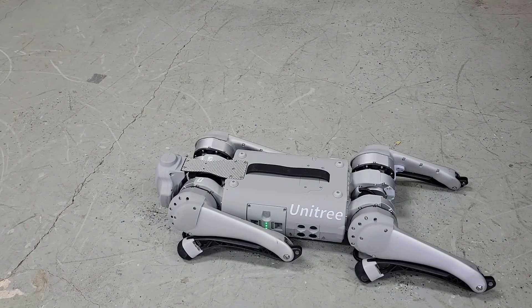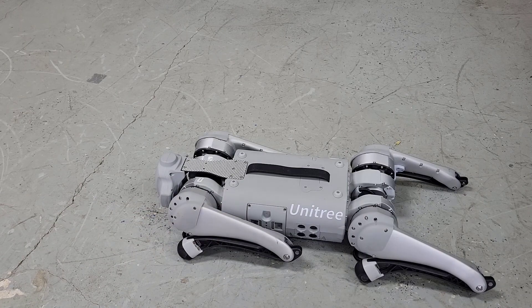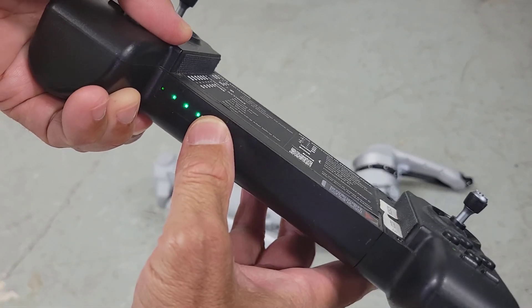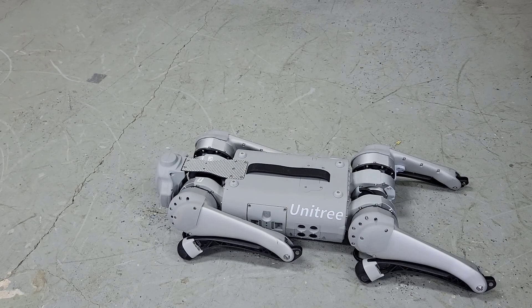Then finally press L2 and B simultaneously. You'll notice that the motor is disengaged and we're ready to power down. We'll do a short press and then a long three-second press on the battery, and then the same with the remote controller — a short press and then a long three-second press — and now everything is powered down.